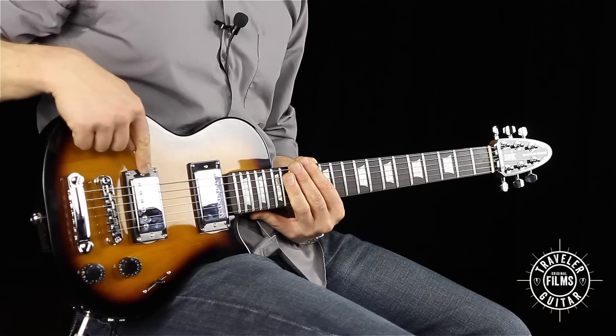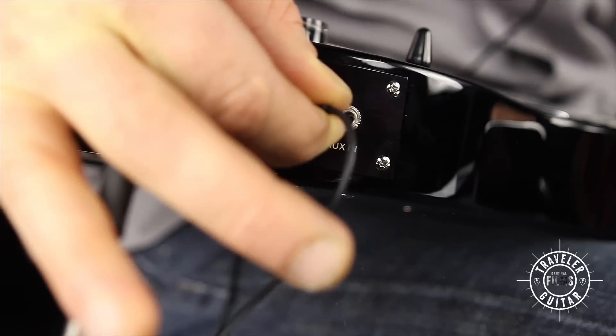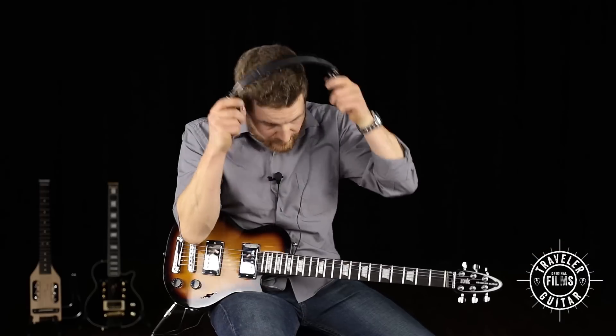Like its bulkier cousin, the Sonic L22 is equipped with two full-size chrome-covered humbuckers and a three-way pickup selector switch. But the Travel A Guitar has something else too — a built-in headphone amplifier. Just plug in your headphones and use the custom tap pot to cycle through four different channels. Here's what it sounds like.